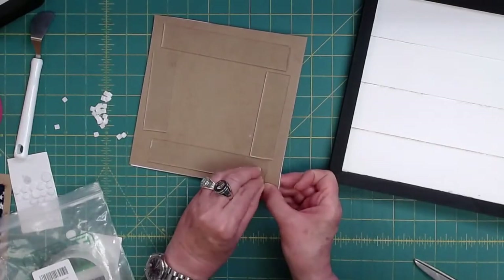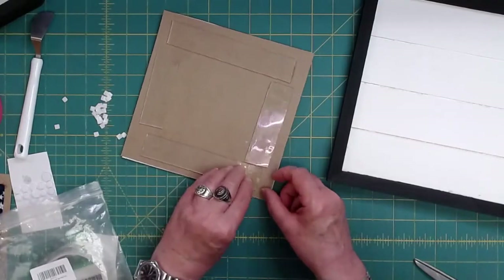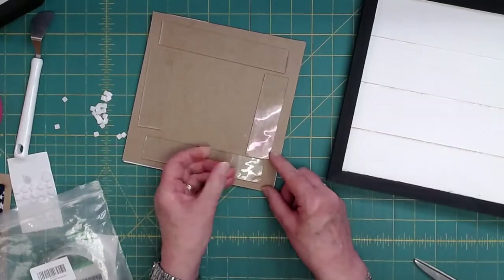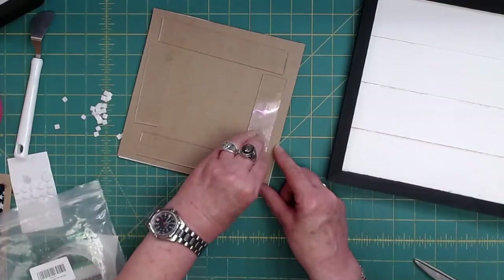So you peel off the film. There we go. This stuff is sticky, sticky. Like I said, it kind of stinks.